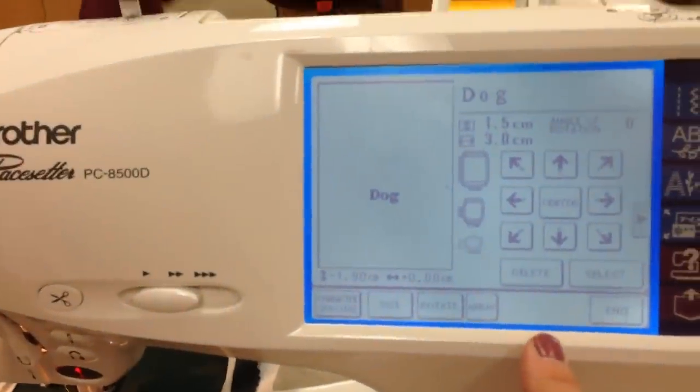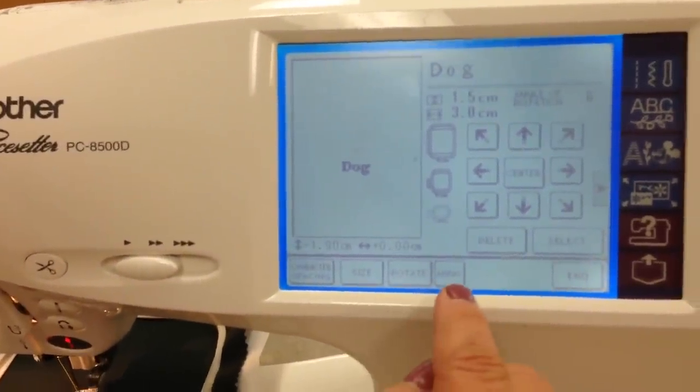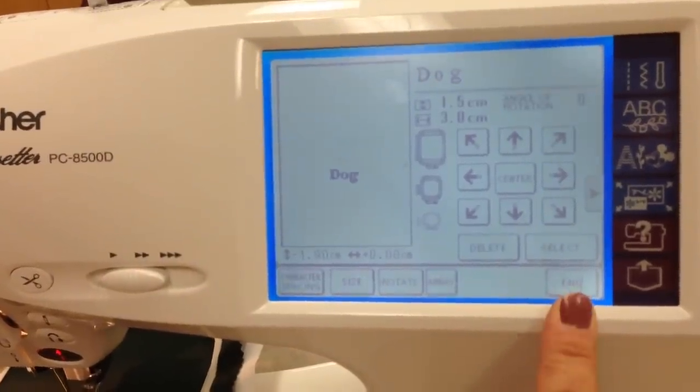So now we've done three designs. I could rotate that, I could change the size, I could array it. We'll go ahead and select End.